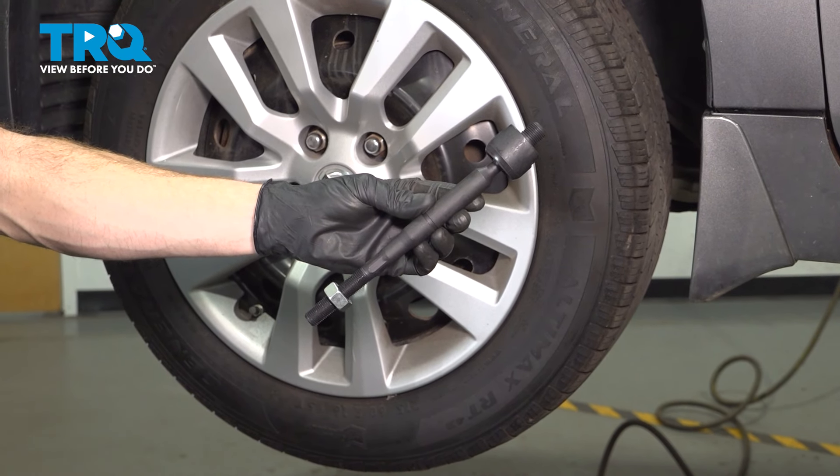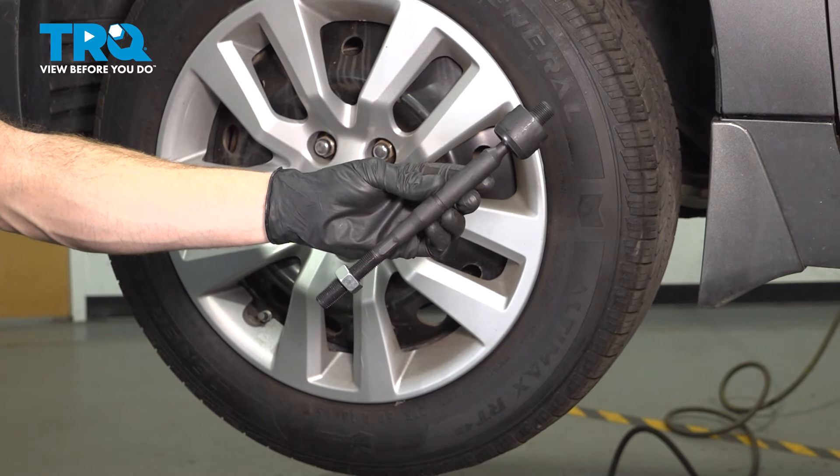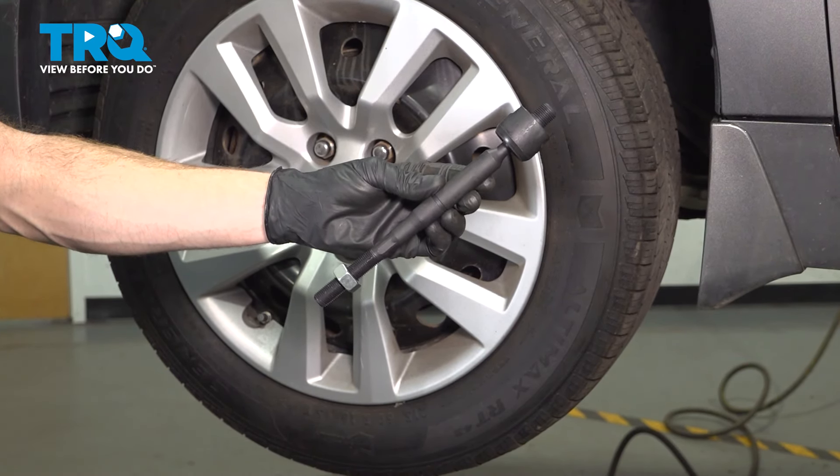In this video, we will show you how to replace your inner tie rod end on this Nissan Altima. This is part of your front steering located behind your front wheel. Let's get into it.